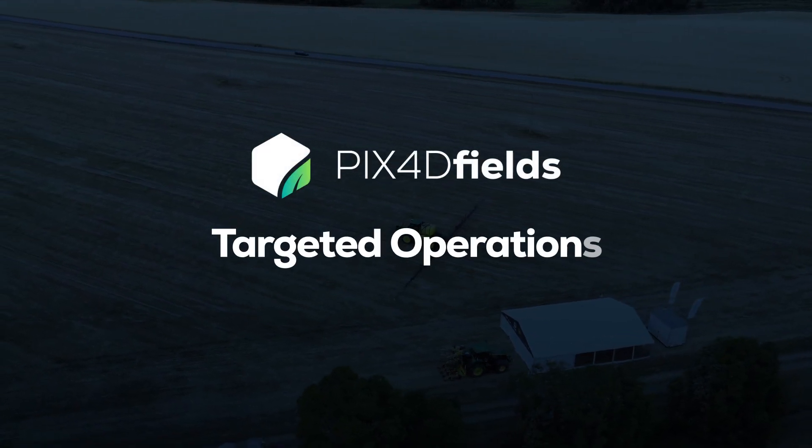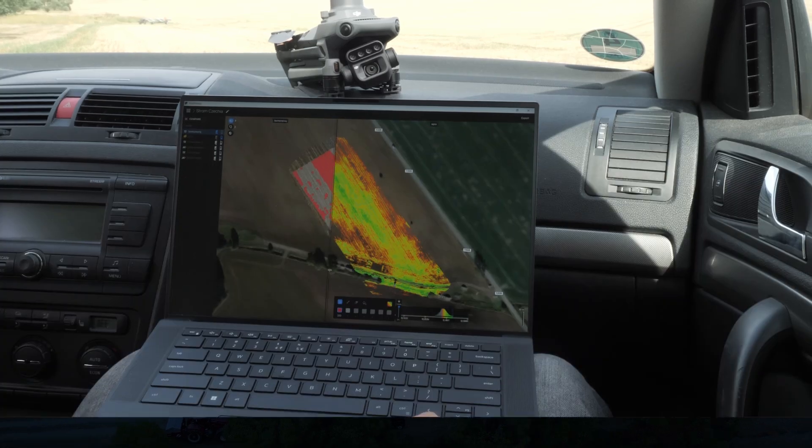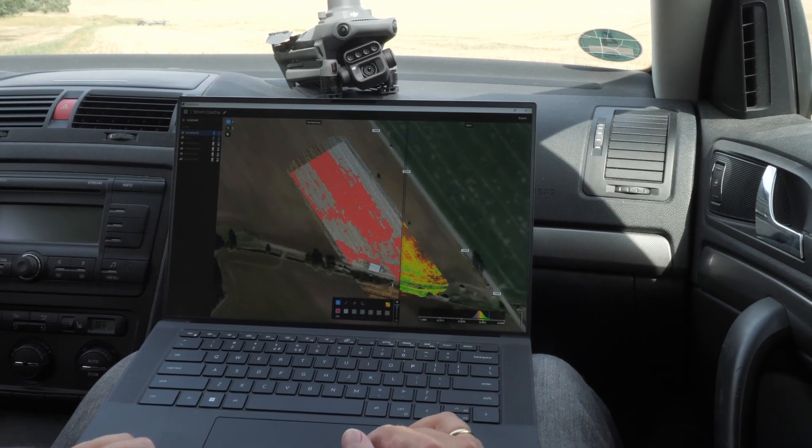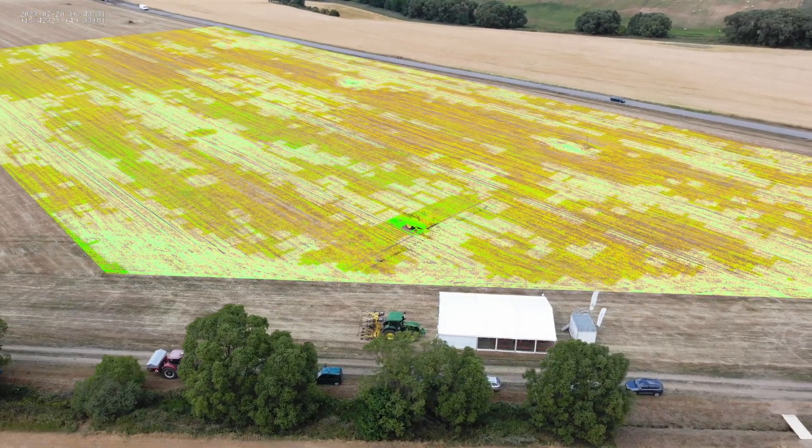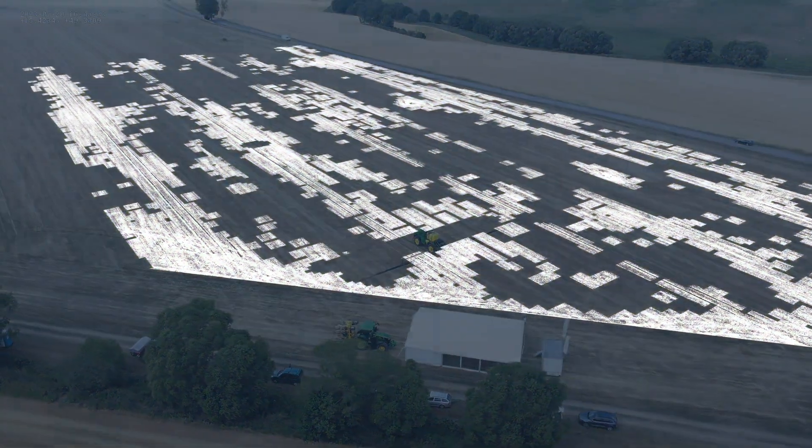PIX4D Fields' targeted operations is a simplified workflow for spot applications, saving costs, time, and resources. Today, we're spot spraying a cereal field, using a targeted herbicide treatment on the areas where we've identified weeds.